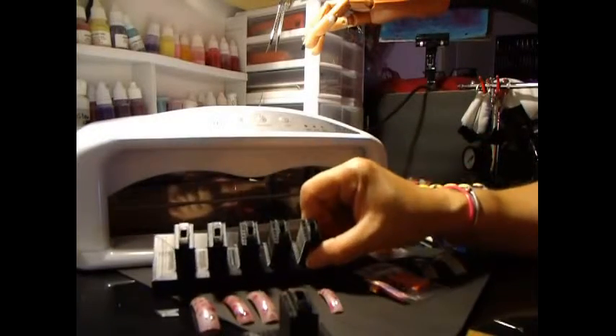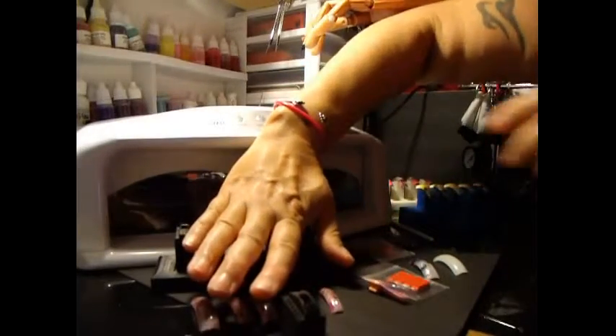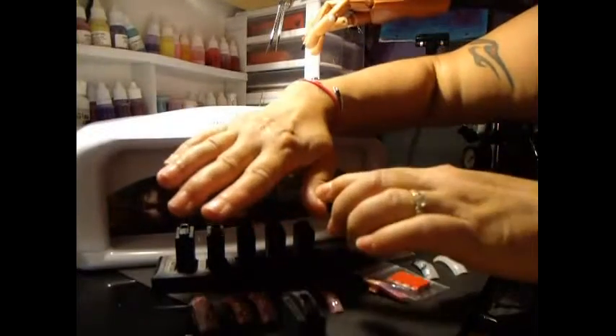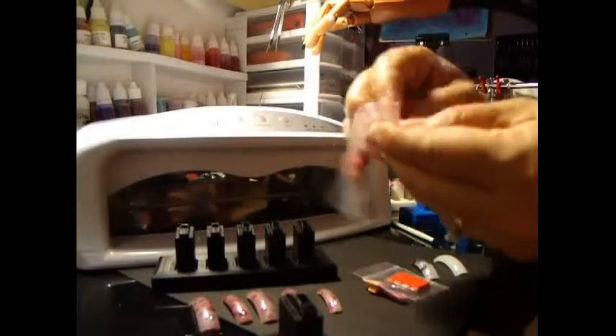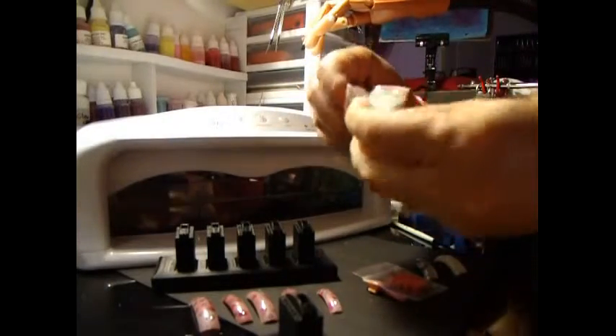Now, why do I call it the 5 and 1 plus 1? Well, when you're doing your nail art for the 5 fingers, you probably want to do something different on each one. So what you do is, you put some of this clay, which is included, depending on the size of the nail.